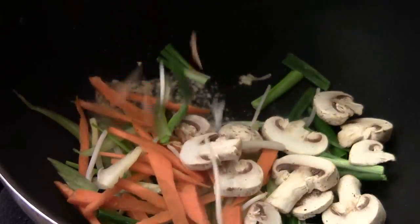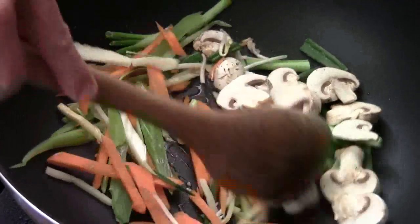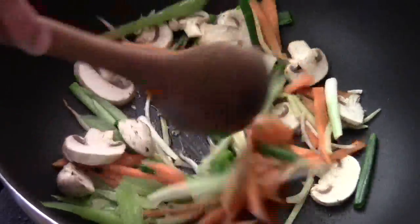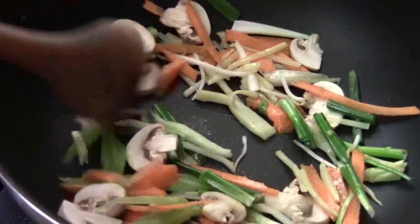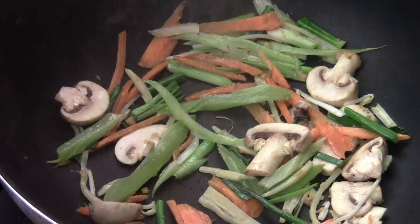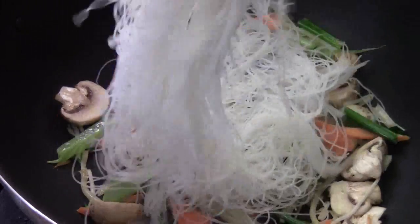And you can add pretty much any kind of vegetable that you got. Shiitake mushroom will be good, asparagus — everything is good. We're going to stir fry the vegetable for a couple of minutes. I would like to add a little cherry cooking wine. And we're going to add in the vermicelli.